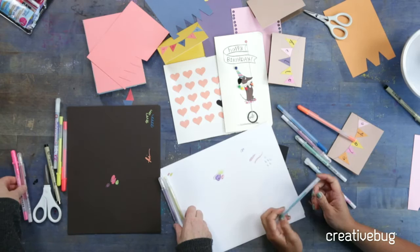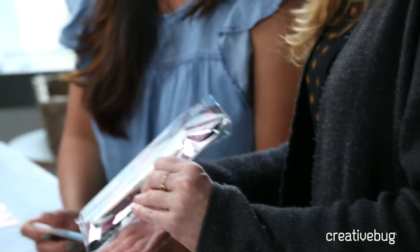Thanks everyone for tuning in live. I was here with Mikayla who was joining us from Sakura of America. If you share this post and like both of our Facebook pages you can be entered to win the awesome Sakura of America goodie pack, try out the quickie glue pen, and check out the Gelly Roll and white gel roll pens. If you're not familiar with their products you can watch classes like Lisa Congdon's or Pam Garrison's, and in my daily draw class I use the Koi brush pens.